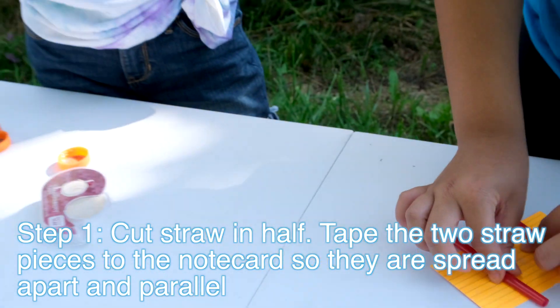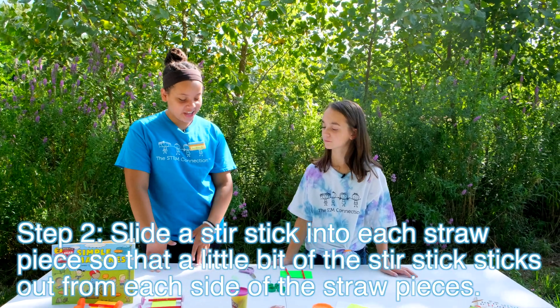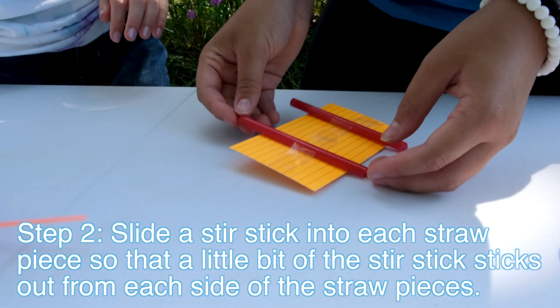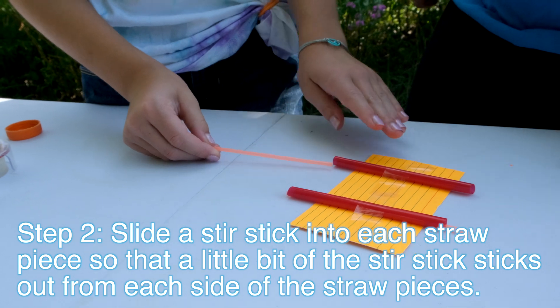Then you're going to tape the straws onto the index card, a little spread apart. For step two, you're going to take your stir straws or toothpicks and stick them through the straws that we taped to our note card.